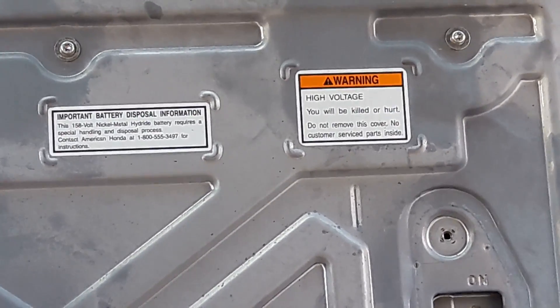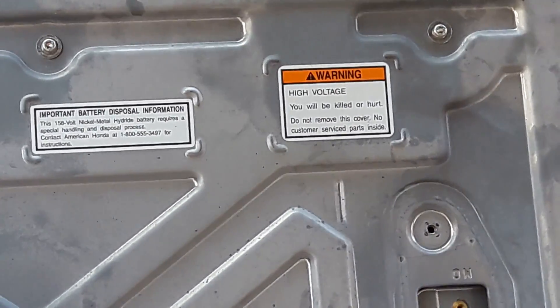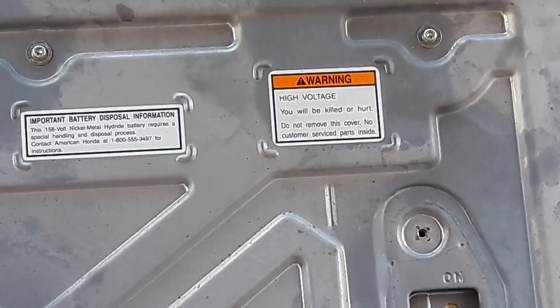Important battery disposal information. Warning — high voltage. You will be killed or hurt. Do not remove this cover. No customer service parts inside.